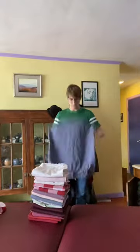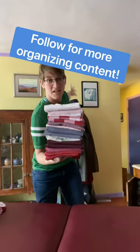Hot dog, hot dog, hamburger, hamburger, hot dog, hot dog, hamburger, hamburger — and voilà! Happy folding.